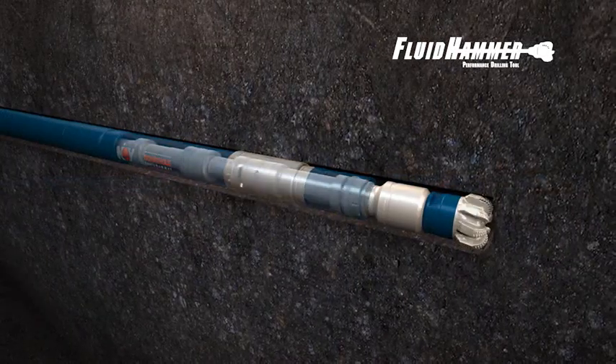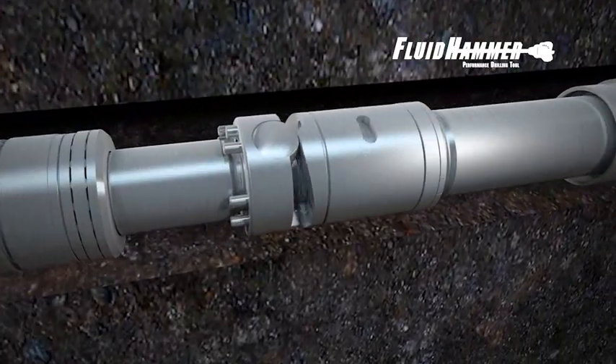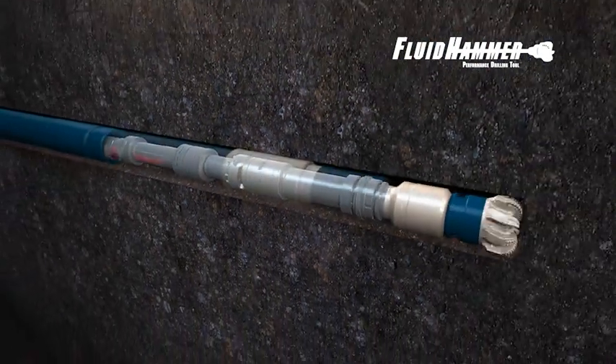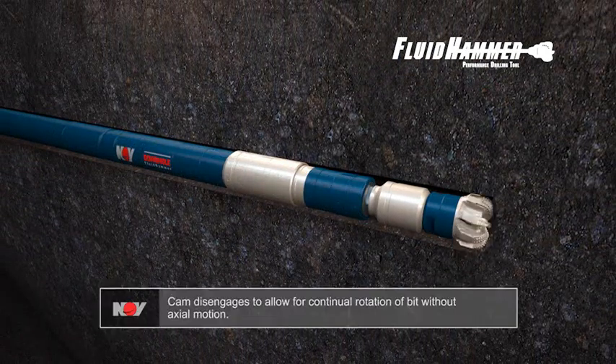The Fluid Hammer Tool uses a two-piece mandrel, which telescopes within each other to allow for free movement while maintaining torsional torque straight to bit. The cam disengages while off-bottom to allow for continual rotation of the bit without axial motion.